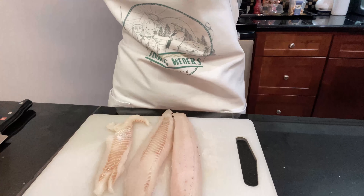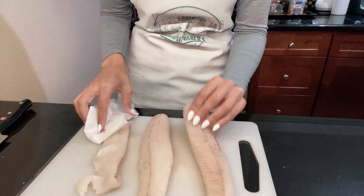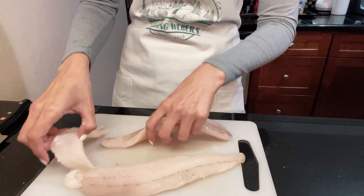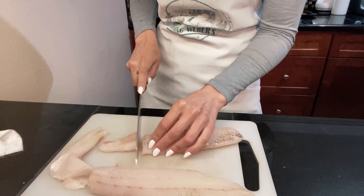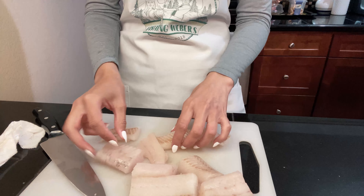Alright, so what I'm going to do is take a paper towel and just get the moisture off. Then I'm going to cut it into smaller pieces. Here I've got pieces like this size — I think those are pretty good for tacos. At least one or two pieces should fit nicely in there.